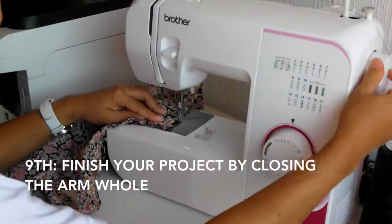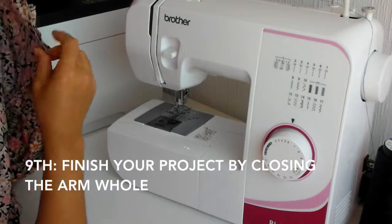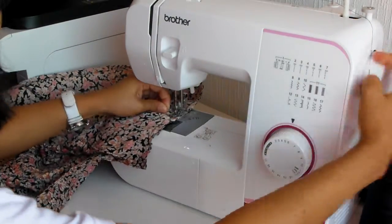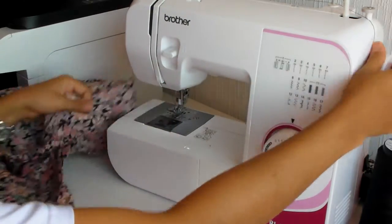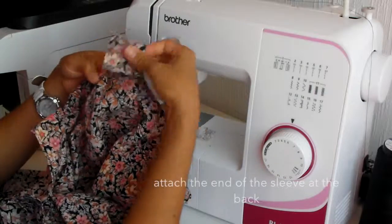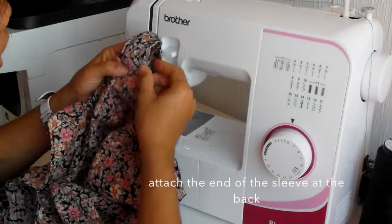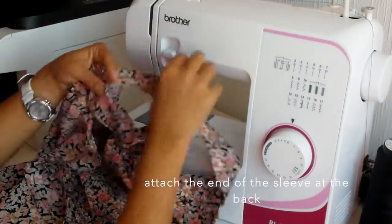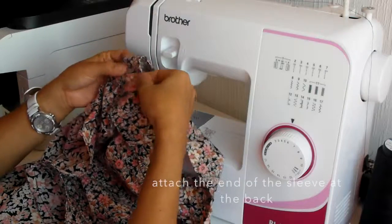Now we reach the end. We have to finish our project by closing the armhole. We'll attach the ends of our blouse body and then attach the end of the sleeve we did at the back. Pull the end part to hide the threads and make it neat. Close that, attach like that, and sew it together.